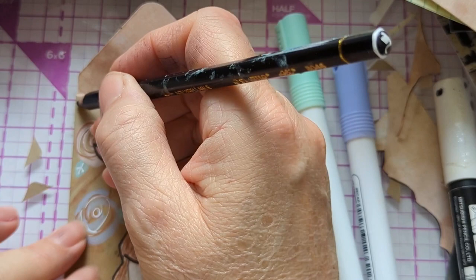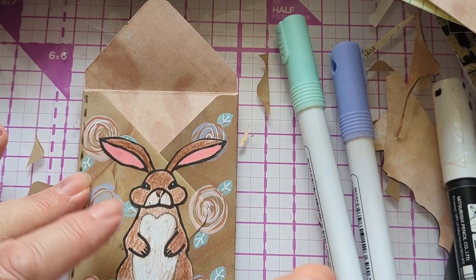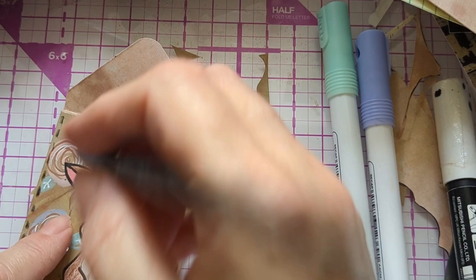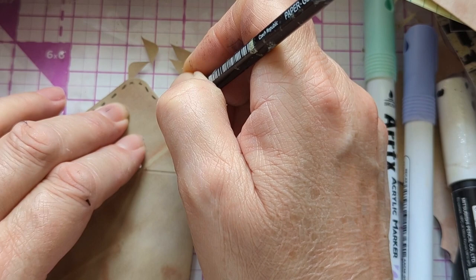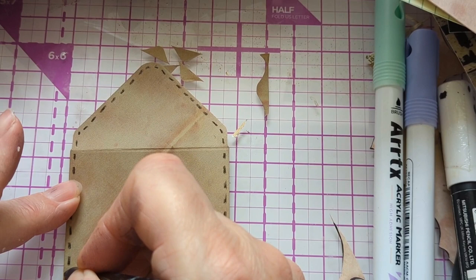Face stitching again — a very quick one. Just the face stitches around the edge. I think it does help the design. Then I did it around the back as well. It's not long now — there's only about a minute left of my chatting.